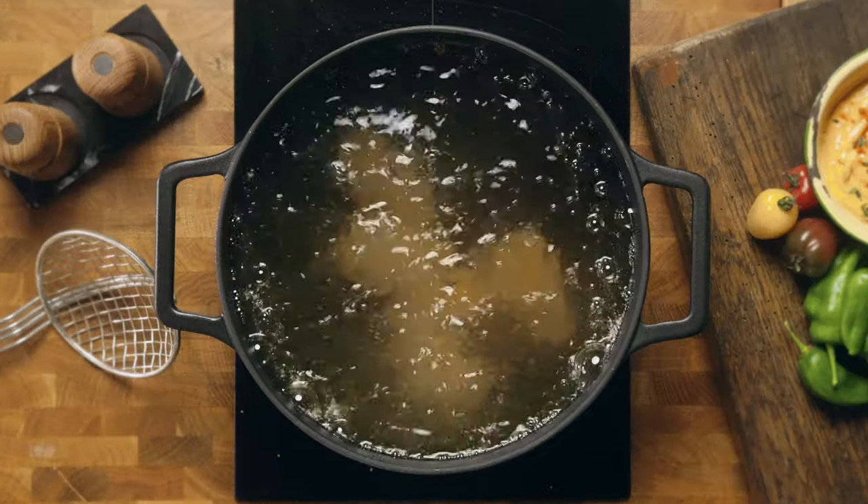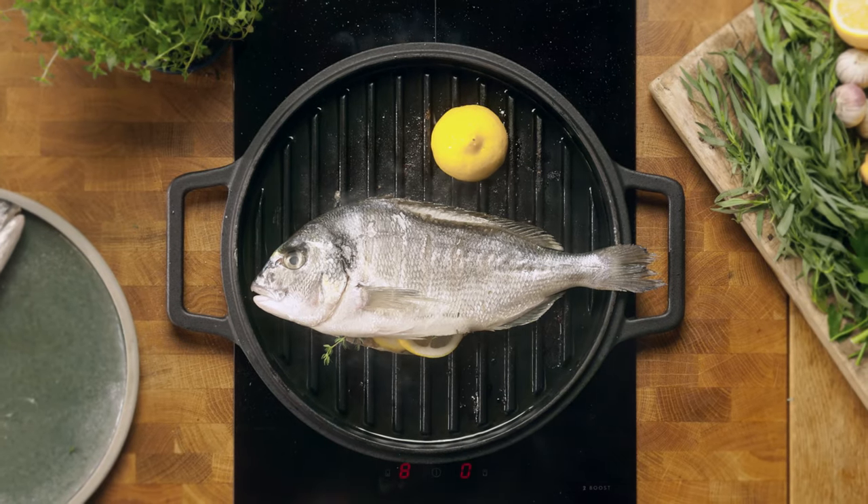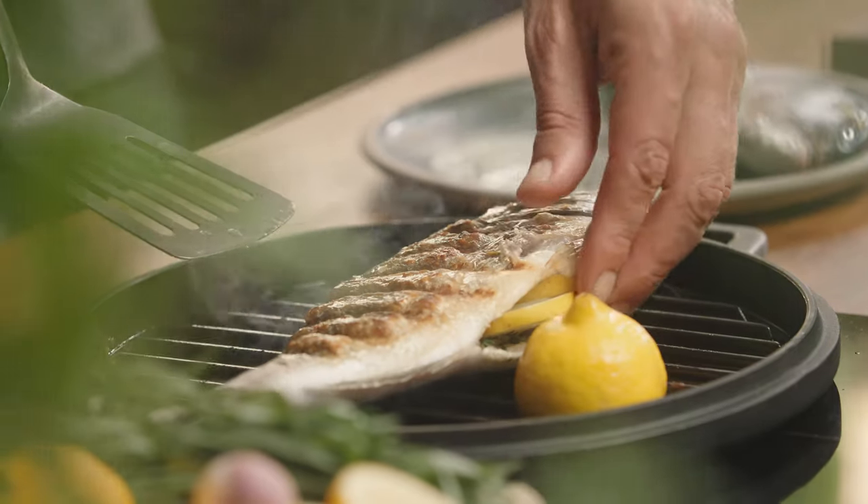If you're going to own and store a large and heavy tool, you want to know it serves multiple purposes. So how much do you need to spend to get all of this in one innovative product that will last you years and is capable of cooking everything you throw at it? Get your Kimbo on Kickstarter from just $249 USD.